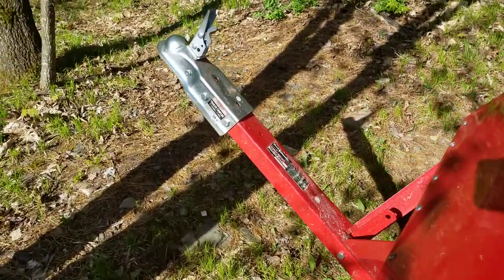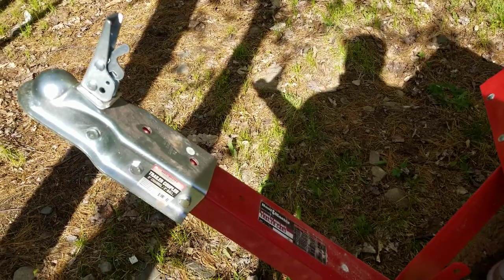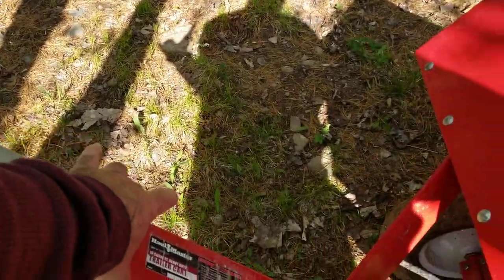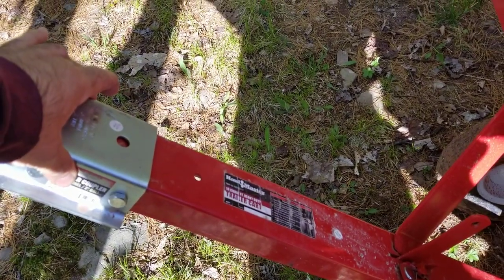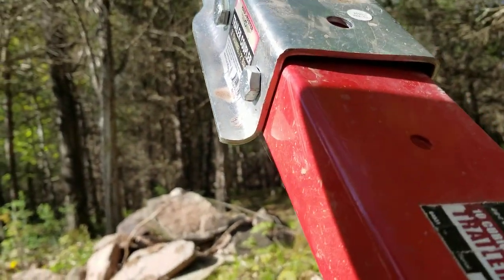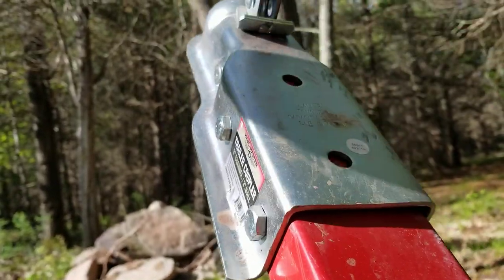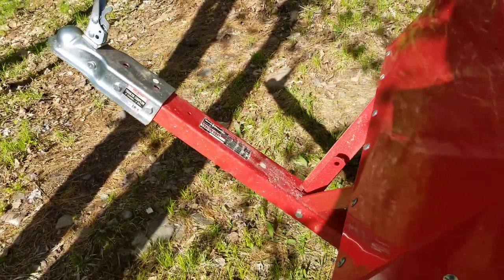It doesn't come with a 3-inch receiver. We tried putting it on, and as you can tell, this is supposed to be 3 inches wide — it's not. The receiver is 3 inches wide and it doesn't fit. It doesn't fit. It's like 3 inches and a 16th or an 8th wide.